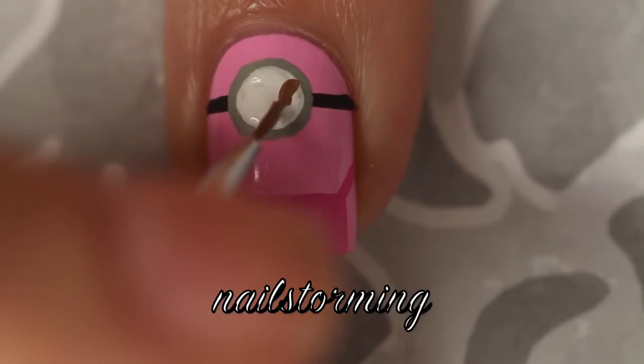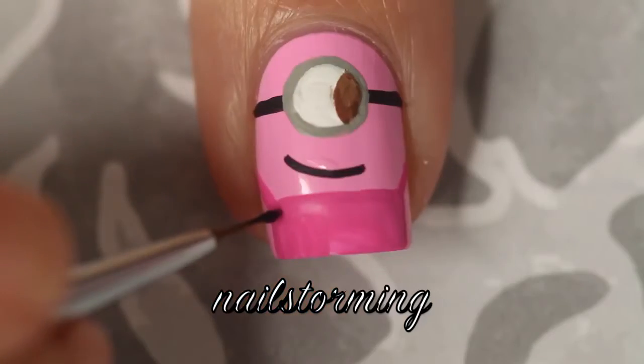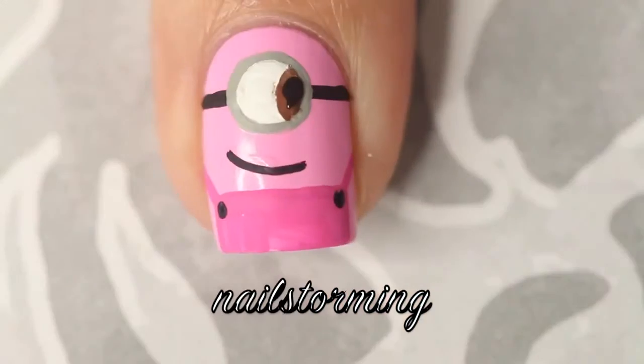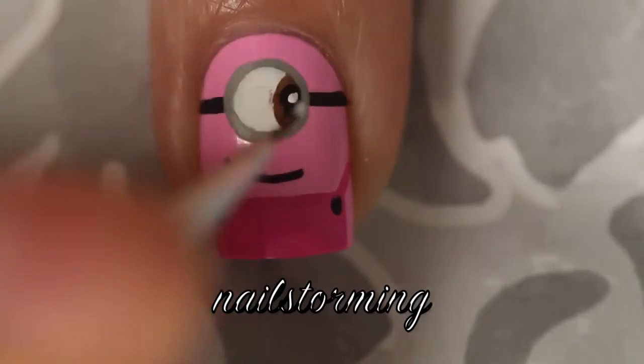Moving on, I'm going in and adding some brown for the outside of the eye. I added a smile and then I'm adding the buttons on the overalls, doing a little black for the eye and then a small white dot to finish it.